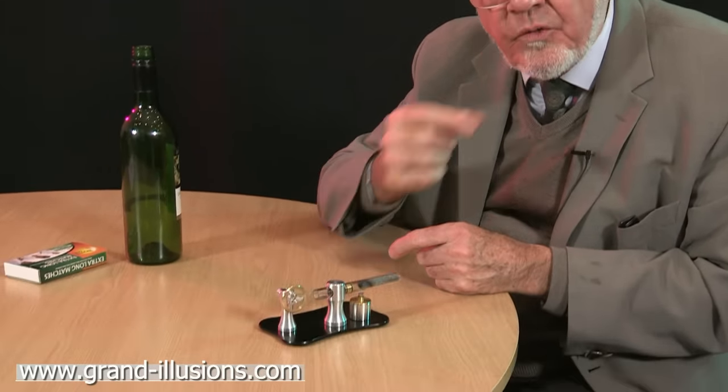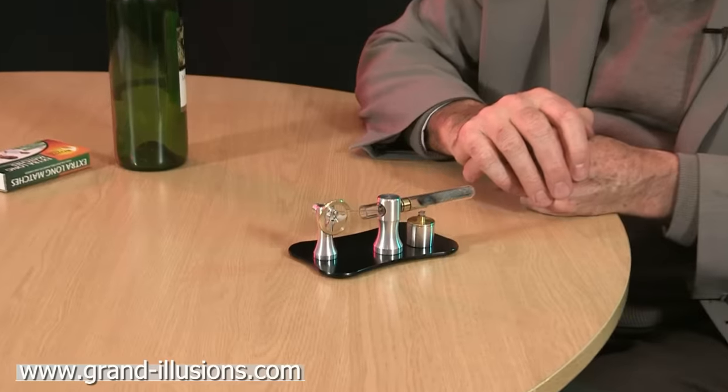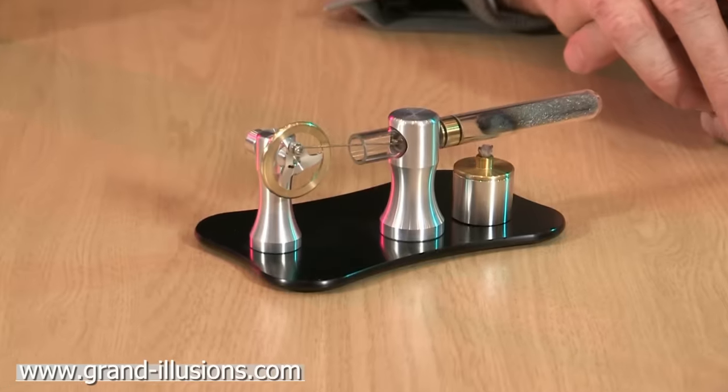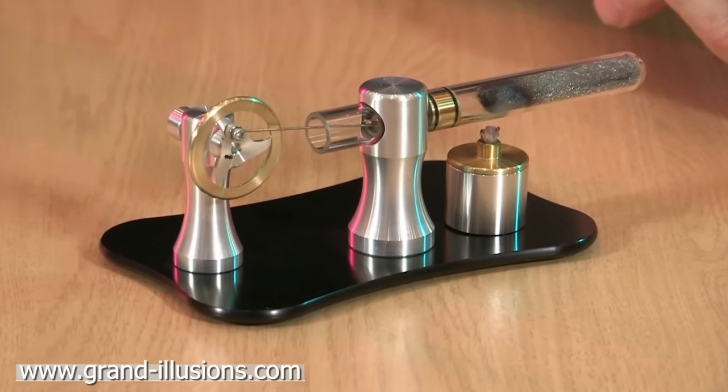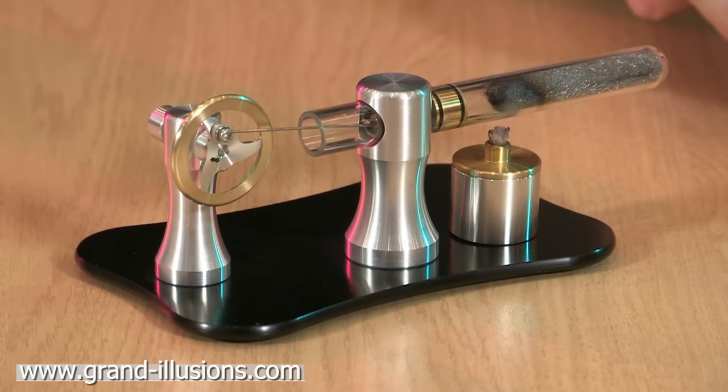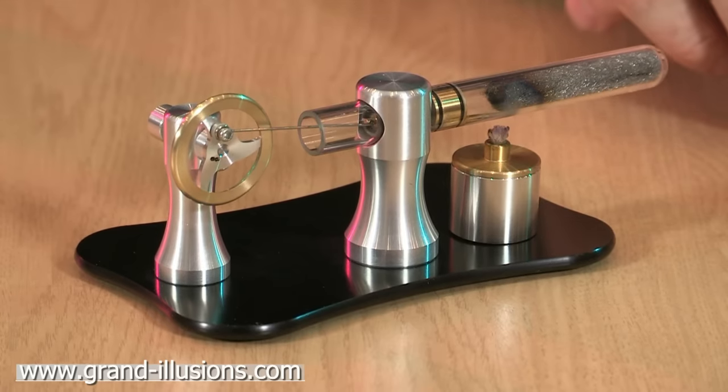If I was to take this little glass tube off and blow it, you'd get a much much higher note, several octaves higher probably. This is a thermo-acoustic engine designed by Lord Rayleigh about 125 years ago, but he was never able to make it at the time. He hadn't got enough materials of the right sort to be able to create the effect.